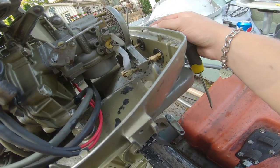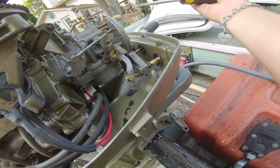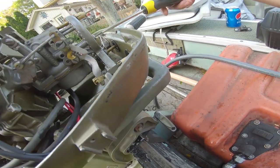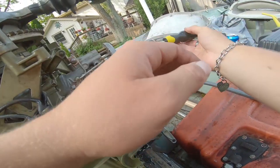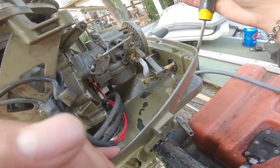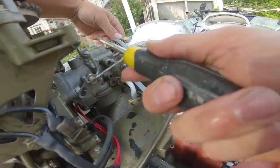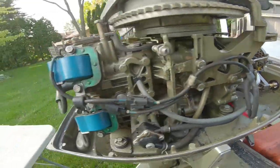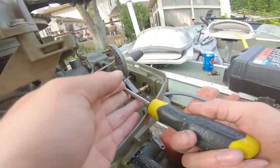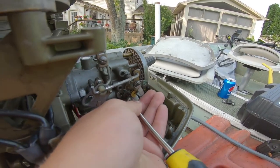I'm going to take out the linkage for the air mixture. There's one screw right here that I'm going to assume has to come off. I'm going to see if I can get this linkage off without taking off the faceplate. That screw came off pretty easy. Now I'm going to mess with this screw down here for the choke.